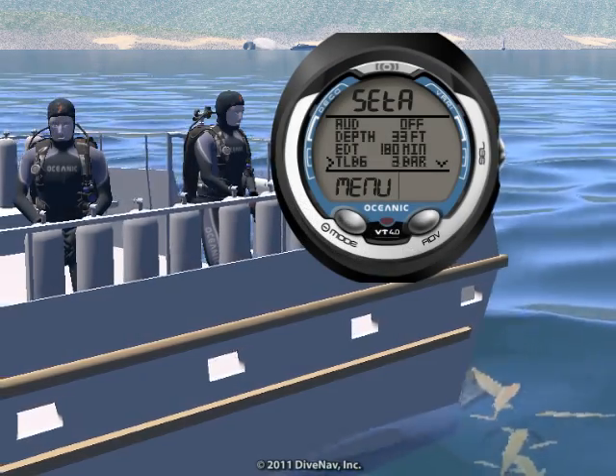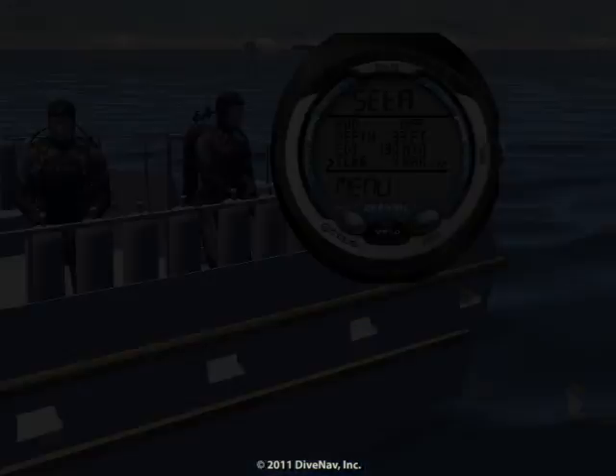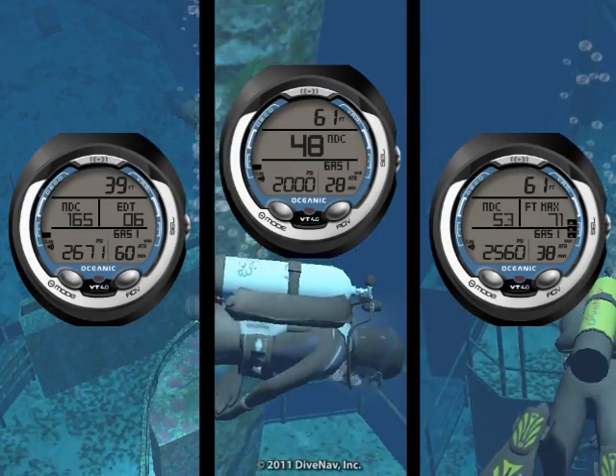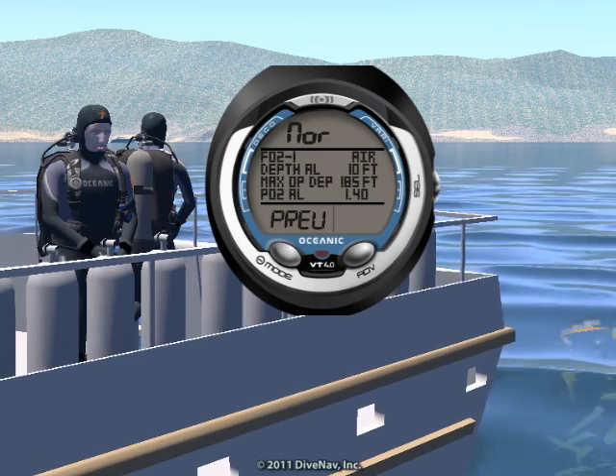With the VT4, you can optimize your level of conservatism by adjusting the tissue loading bar graph alarm and the conservative factor setting. It features customizable displays with a dive preview to review critical information before you dive.